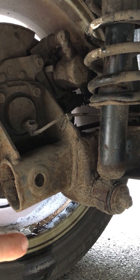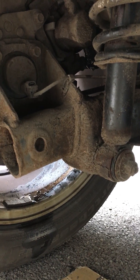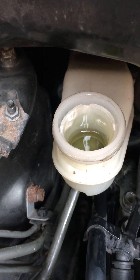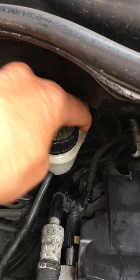Just remember to clean up after you've done this because some fluid will leak past the nipple and make a bit of a mess, and the brake fluid can remove paint off the wheels. Last thing is to check the reservoir is at the correct level. Replace the cap and you're all done.